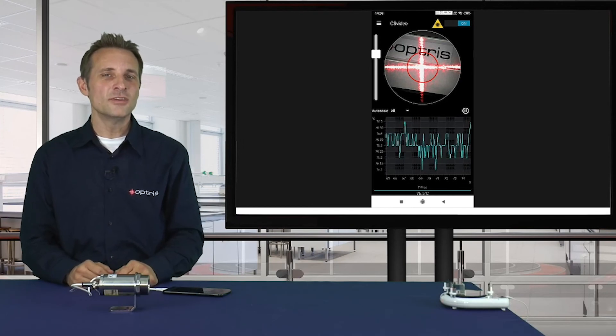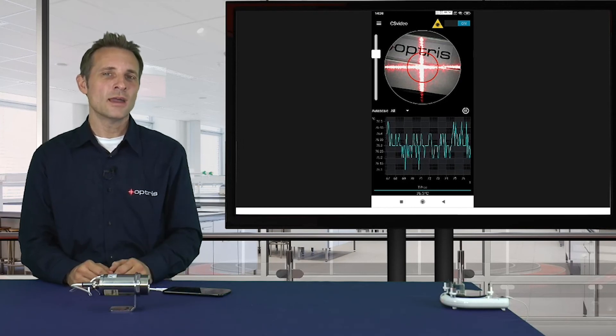As you can see, you can use the CS Video sensor in a mobile way and also in a direct connection with your PC.